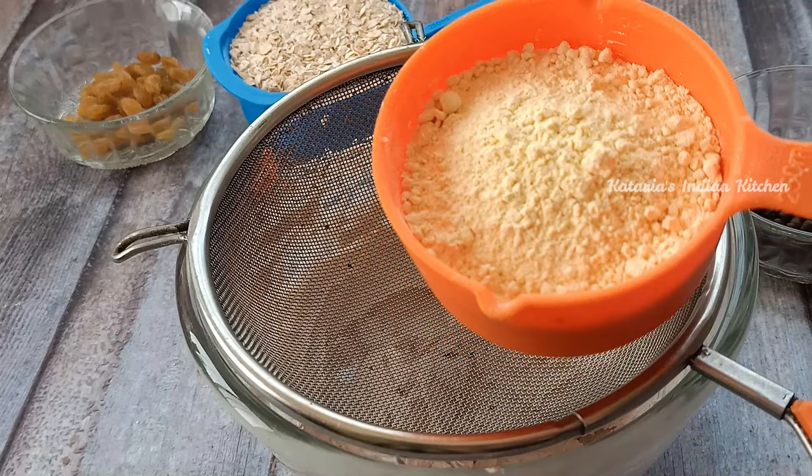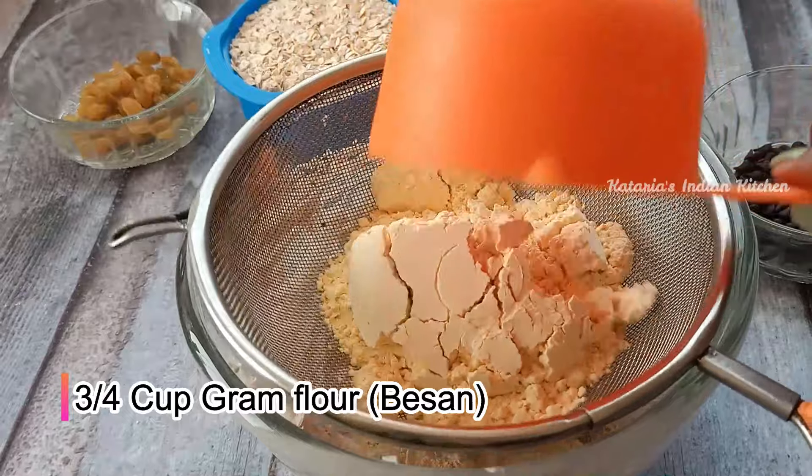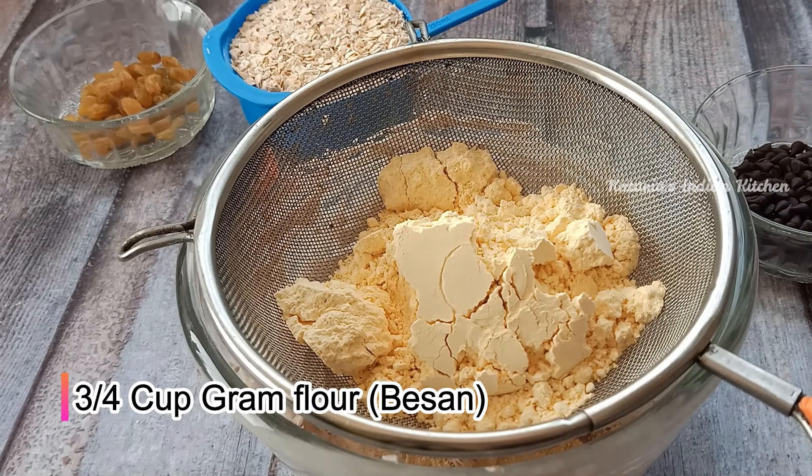Now we will add 3 fourth cup of flour. The flour will give our cookies a good taste and texture. So I have taken 3 fourth cup of flour.